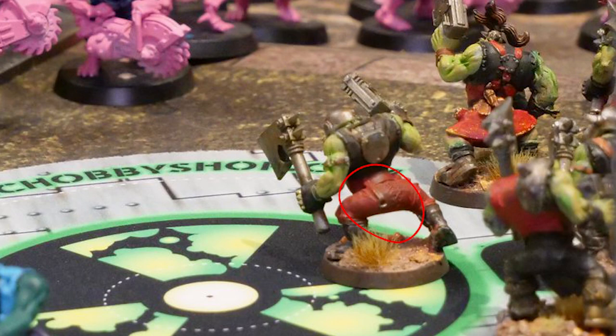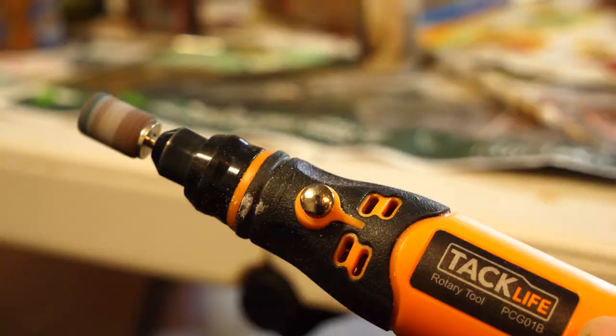The 40k orc boys have these weird buckles on the pants too. I didn't do this for my orcs, but if I were to paint a new army I would just shave them all off with a Dremel. I don't really feel like it adds that much to the model, and painting all those buckles is really annoying.